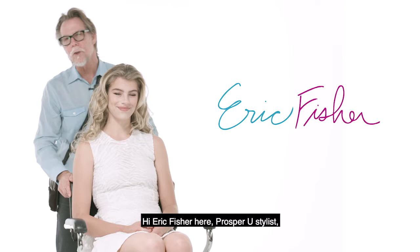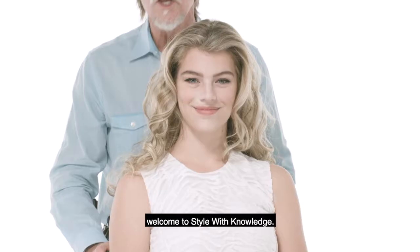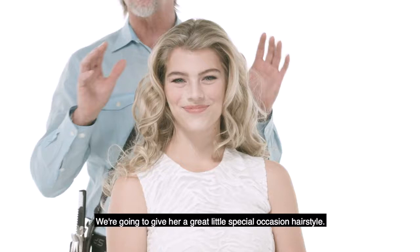Hi, Eric Fisher here, Prosper U Styles. Welcome to Style with Knowledge. It's my beautiful model, Maddie. We're gonna give her a great little special occasion hairstyle, something I call the horizontal twist.